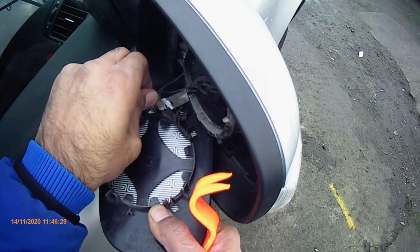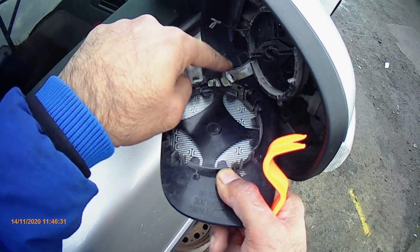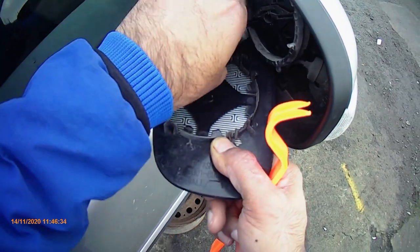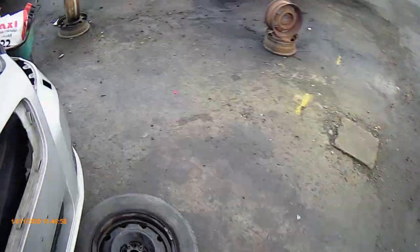Just gently pull them up. If they come out then it's okay, but don't stress them too much — otherwise you can break either the wire or something on the glass.